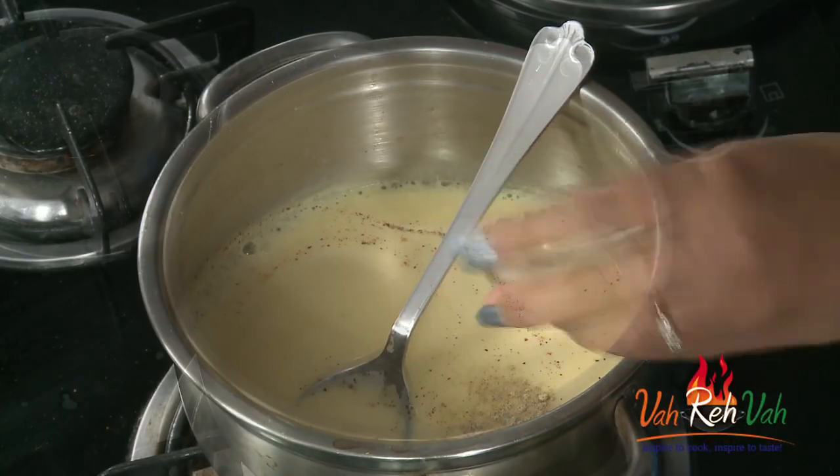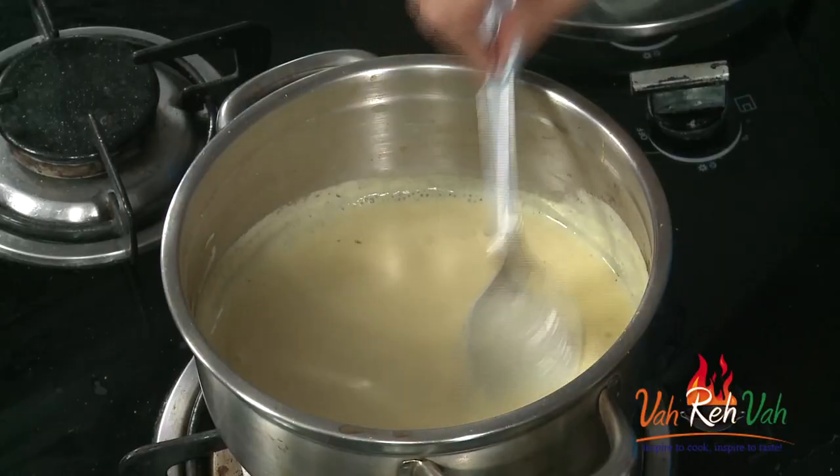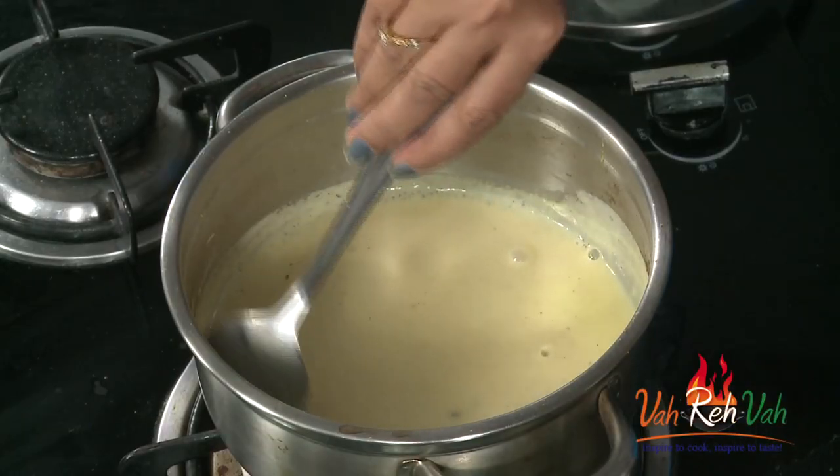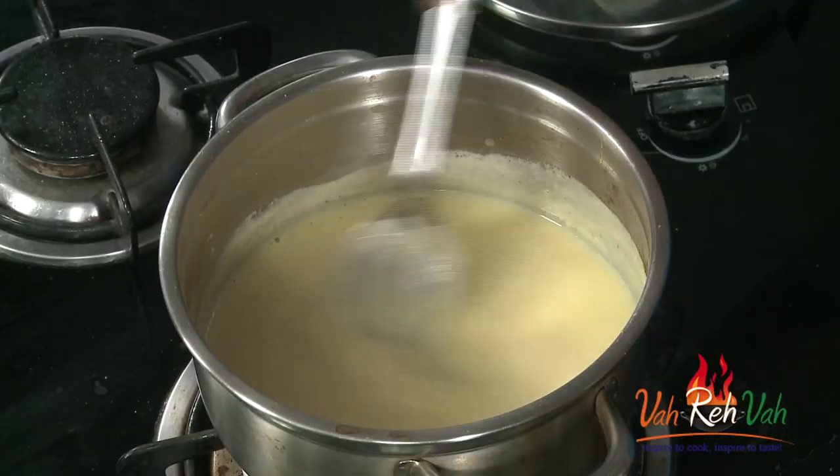Before serving, check the taste — wow, so nice and creamy! Add a little pepper powder and very little salt. I always say in all my videos: be careful when adding salt to soups, always add a little less. Here is our cream of cauliflower soup ready — just switch off the flame and serve it hot.